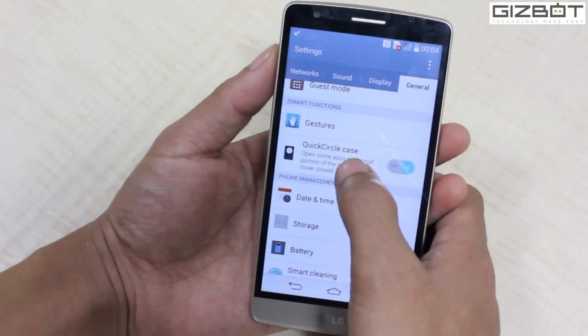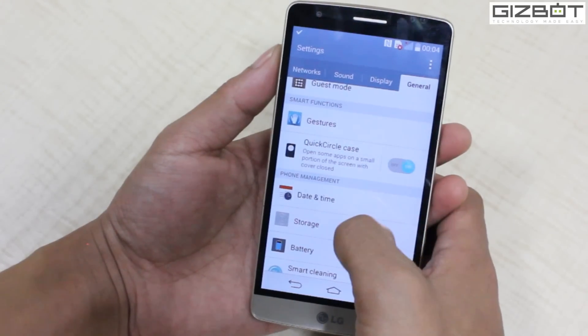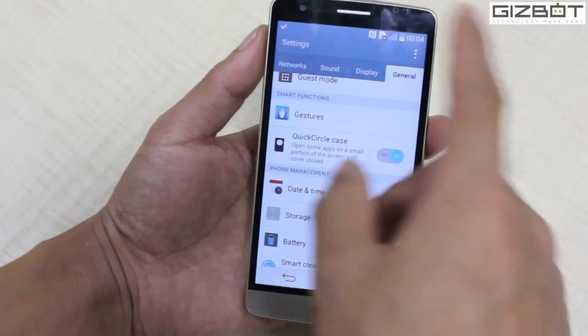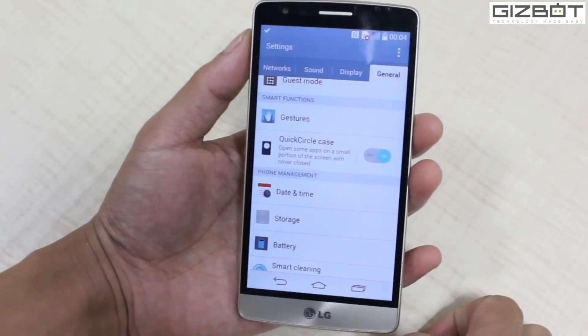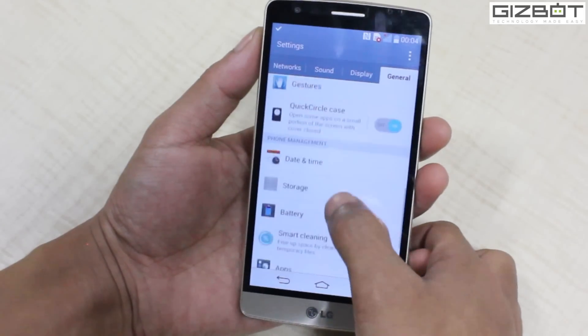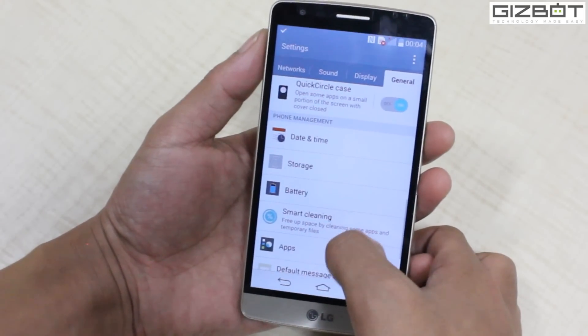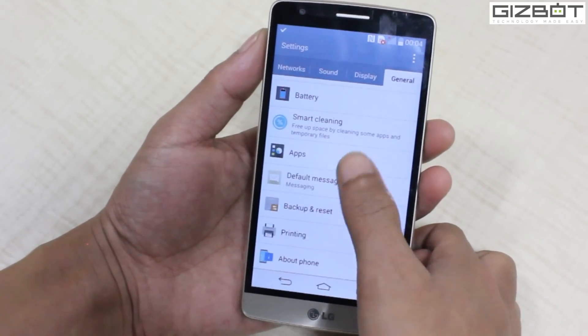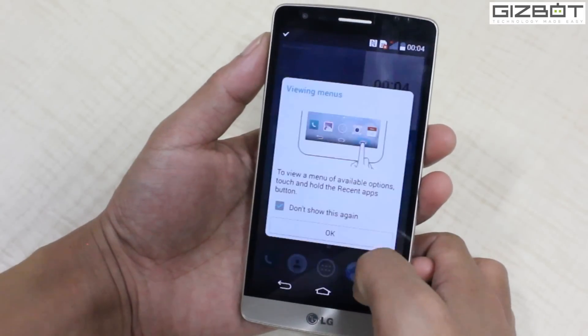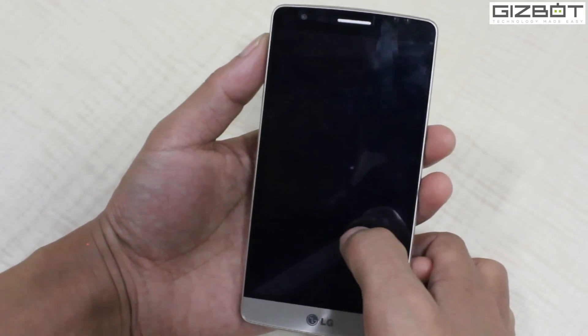You also have Quick Circle keys support, which means — as you've seen — the Quick Circle case has a round opening on the flip cover where you can actually see small notifications and more. You get the battery options and printing as well.